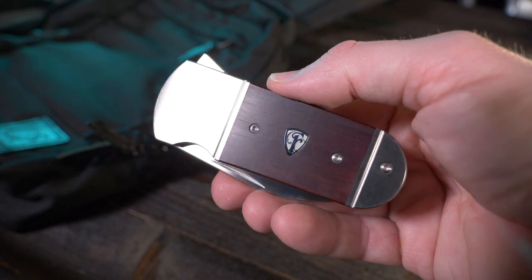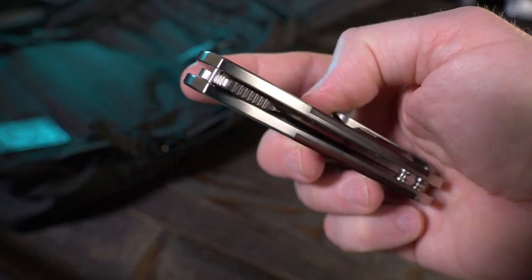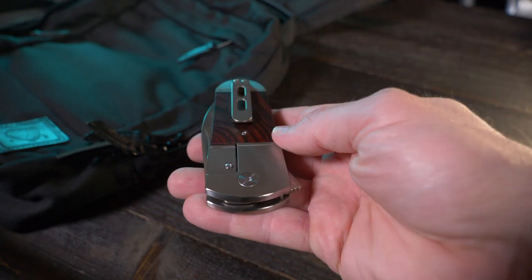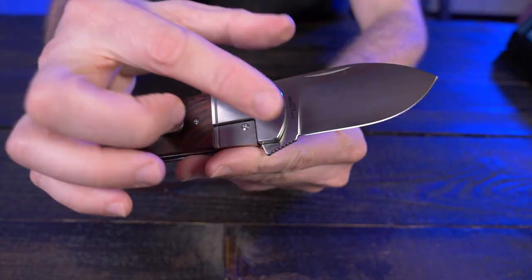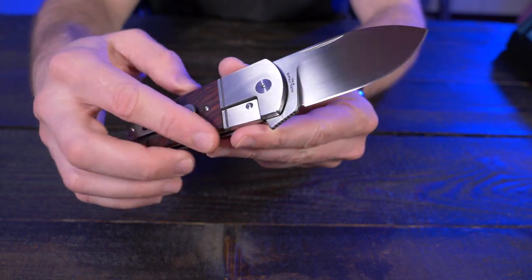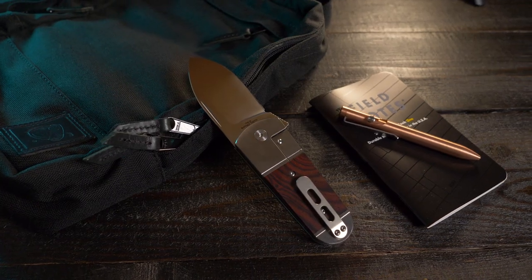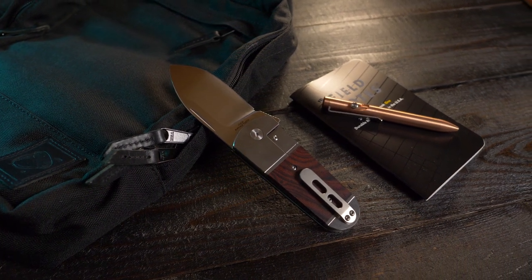I've had this for about two weeks now and I like it way more than I was expecting. When I saw it online, I had a feeling I might like it, but the shape was so different — very simple, clean lines. Because of those simple lines, I wasn't sure how comfortable it would be since there's no finger grooves or anything like that. But it is surprisingly comfortable to hold, which really came out of left field for me. In the last two weeks I've been carrying this exclusively — it just hasn't left my pocket.